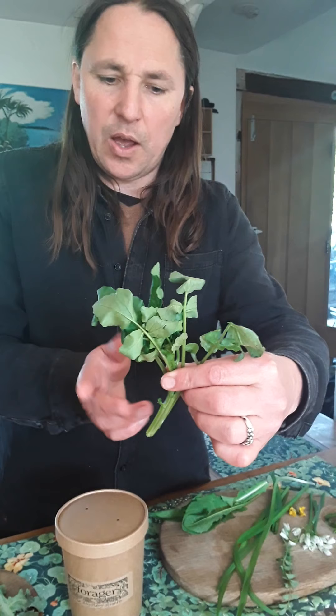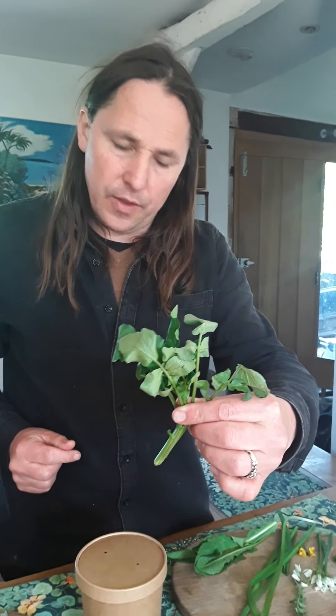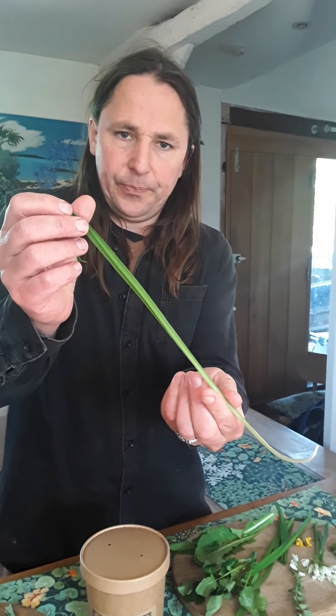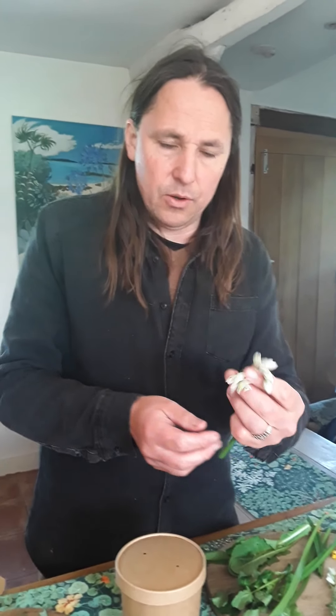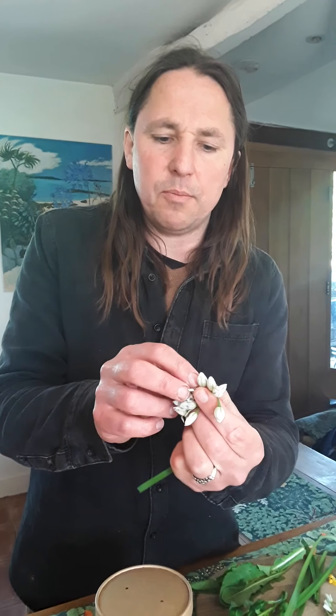I'll start with the wild salad mix — if you could just zoom in a bit — this one is wild watercress. You'll notice the leaves are a little bit bigger than the cultivated variety, and you also have this quite substantial stem. Don't throw that away; it's a really important part of the salad. You can chop it down — it's got a lovely texture, crunch, and flavor. The leaves themselves are a bit more peppery than the cultivated variety.